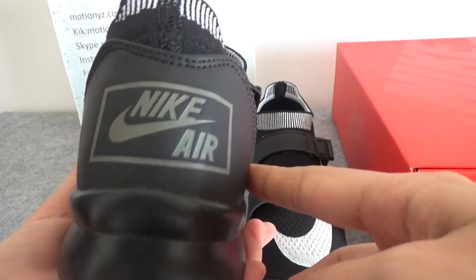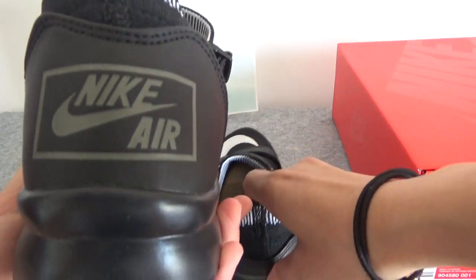So let's check the back part. The back part has the Nike Air logo.